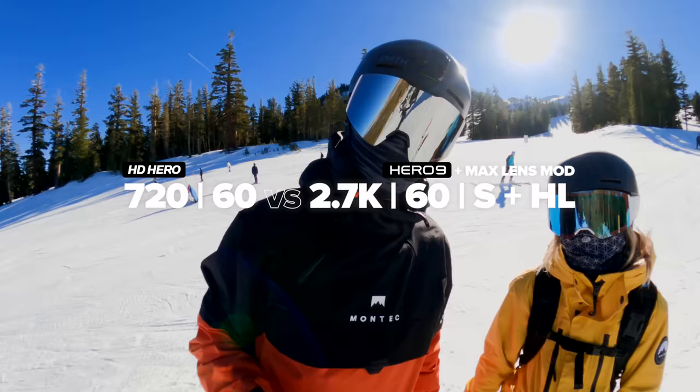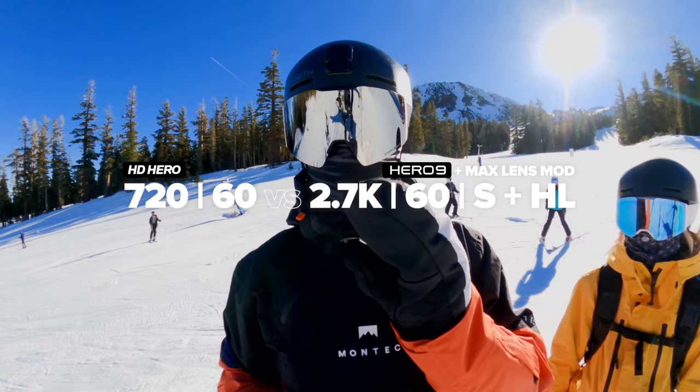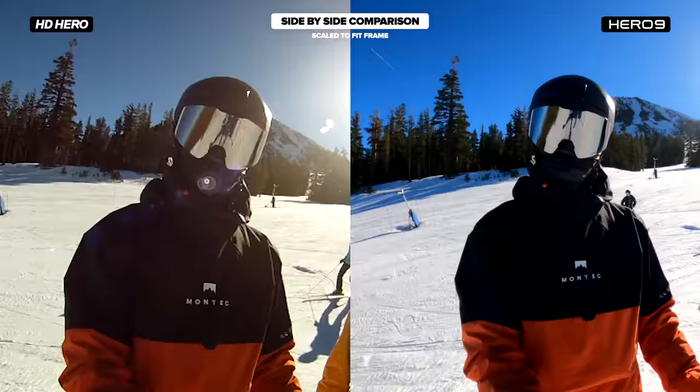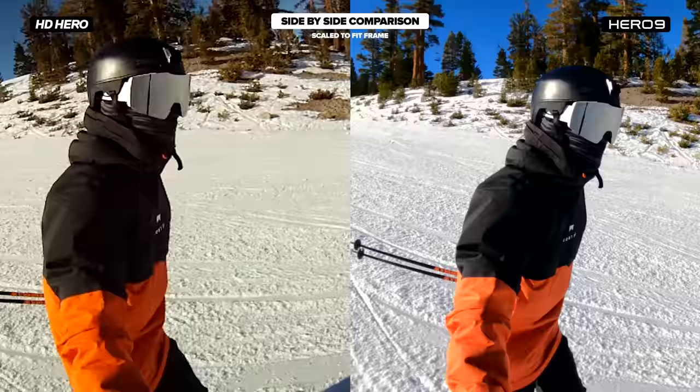Now we have Hero 9 with Max Lens Mod, and I have horizon leveling on. We've got 2.7K 60 and R3, which is 720-60. So now one of them will not turn sideways and one of them will, so we'll try to get it all weird off the jumps. Interestingly enough, that wider field of view you get when using Max Lens Mod is very similar to the field of view in the original GoPro.